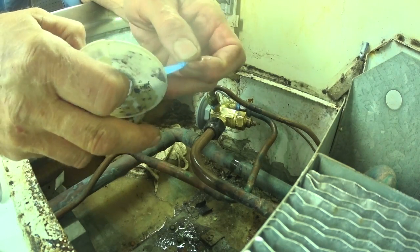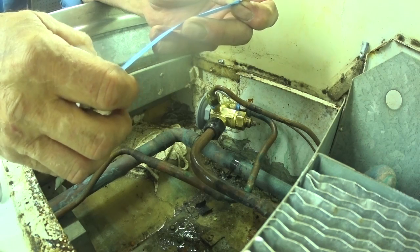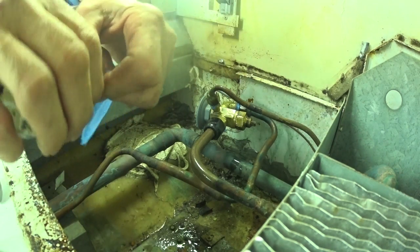Some Teflon tape should be good. Normally I put leak lock on it, but I didn't want to — it makes it difficult to get it off.